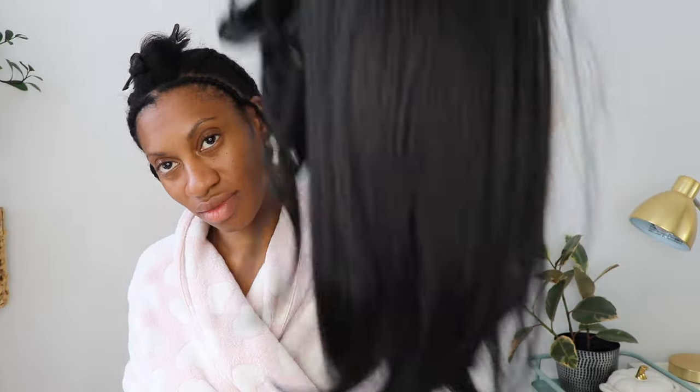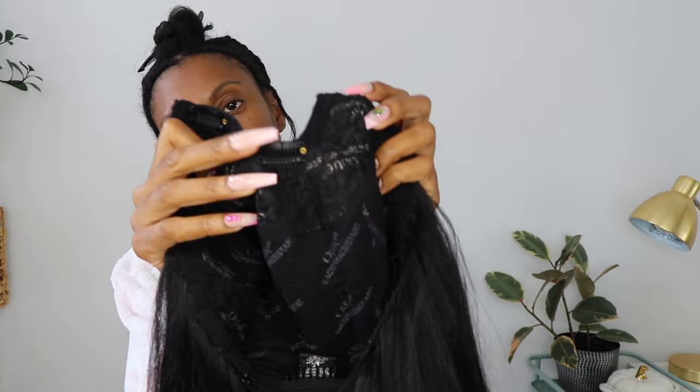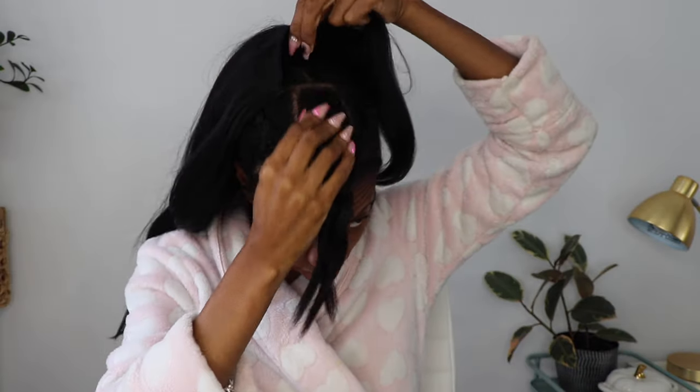I love synthetic u-part wigs — you can really have them look very natural. When I installed this it was really looking like a sew-in. The cap construction just has three clips at the top, one comb in the back, and combs on the sides to keep the sideburn area down. I didn't comb that part in during the video but later while wearing it I definitely used those side combs because they help to secure the wig on the sides.